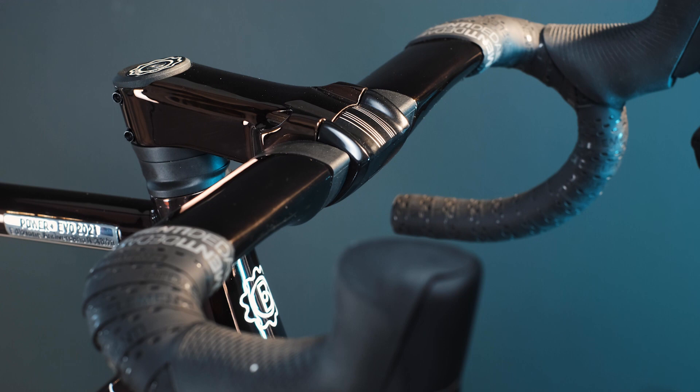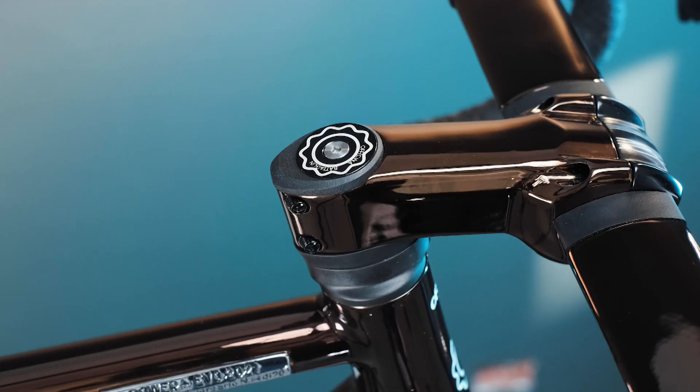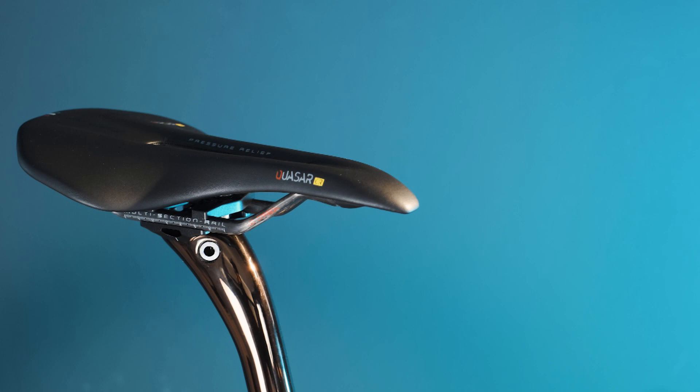I think this color is very unique and elegant. The Power Plus EVO includes a finishing kit personalized in matching chromo velato color. For the cockpit, we have a De Da Vinci handlebar and stem, and a De Da Super Zero seat post.